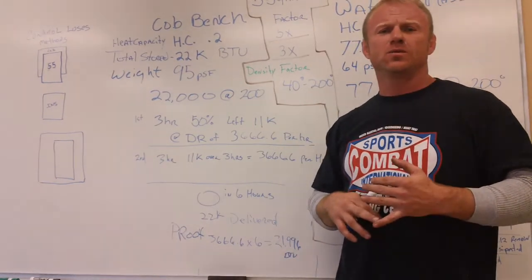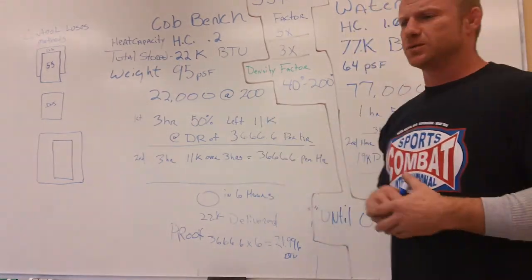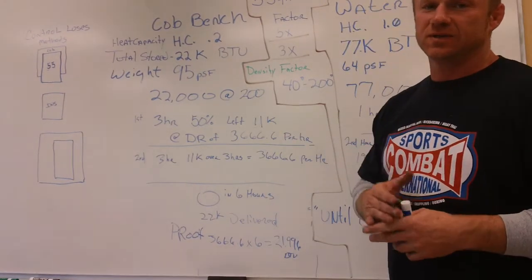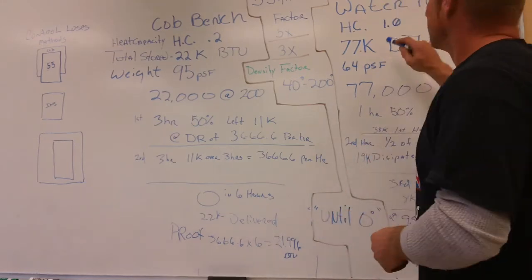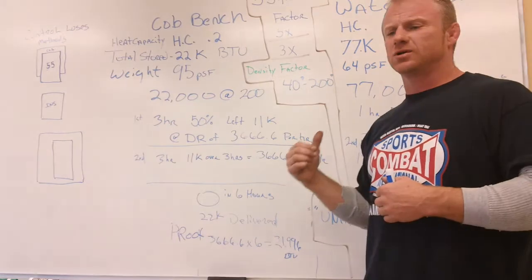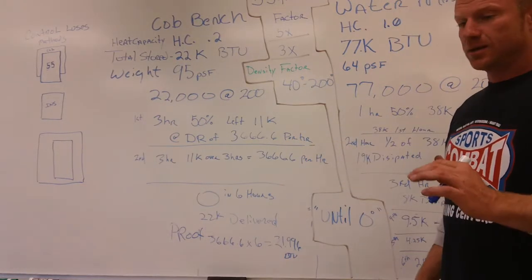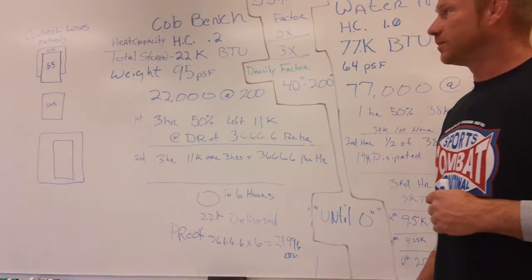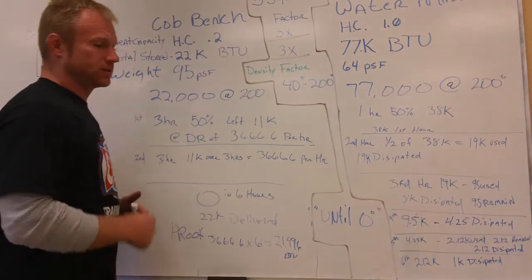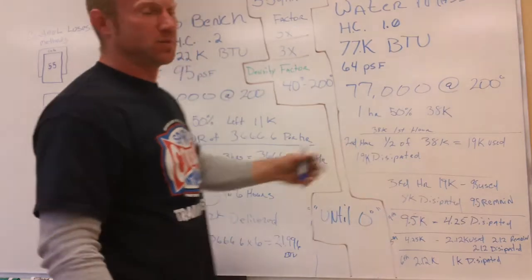It takes 1,334 BTUs to heat one gallon of water from 40 degrees to 200 degrees. If I took that 1,334 and multiplied times a 55-gallon drum, that's 77,000 BTUs available in a 55-gallon barrel of water. The same 55-gallon drum filled with cob, with a heat capacity of 0.2, is going to hold 22,000 BTUs — a factor of about 3.2 times less.